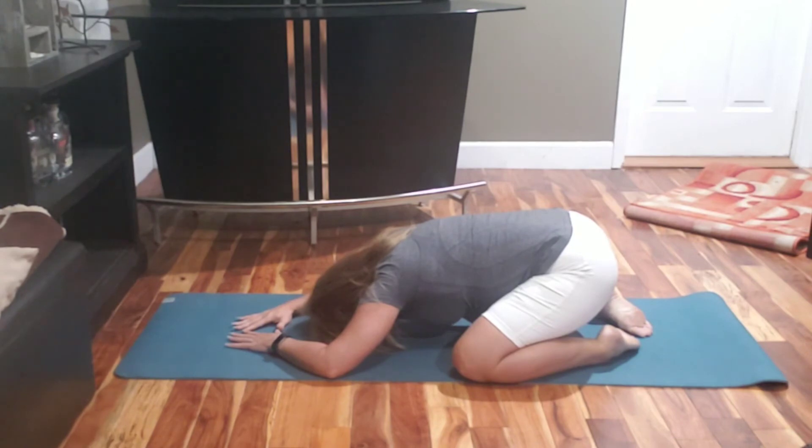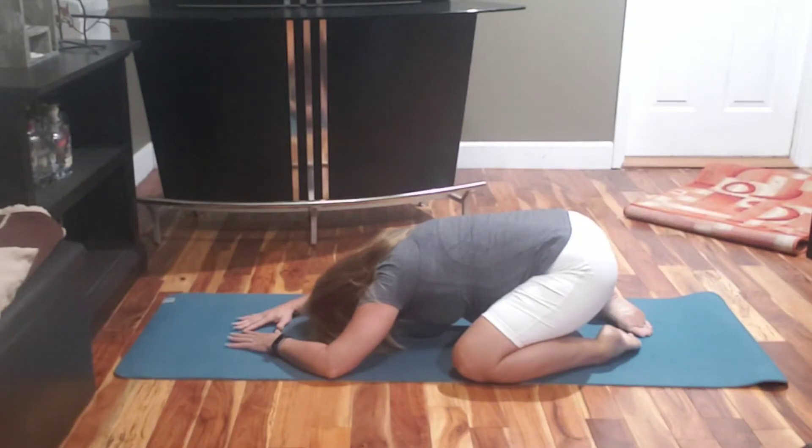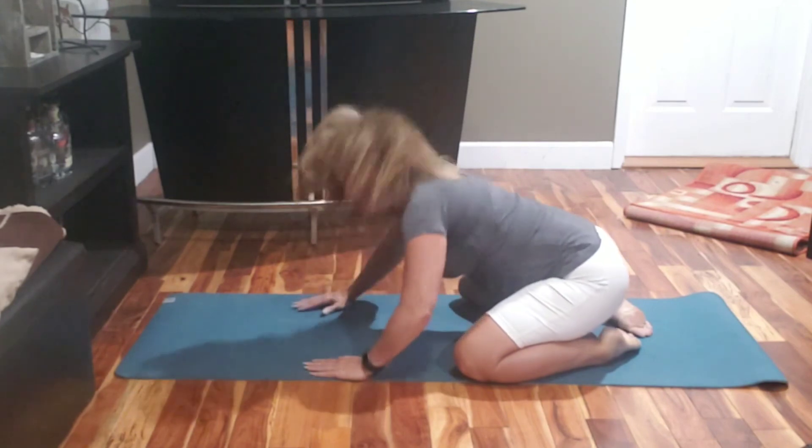Put your knees wherever they're comfortable for you, hands above your head, forehead down. Let your lower back relax — really focus on that. The more you focus on your lower back, you'll feel your back muscles slowly starting to relax as you breathe. We usually like to stay here a little bit longer, but that's about good.